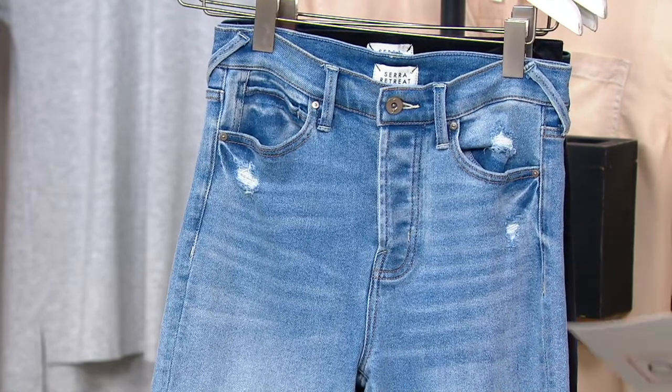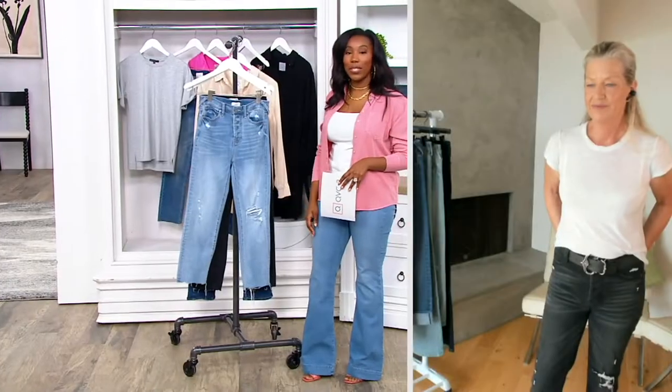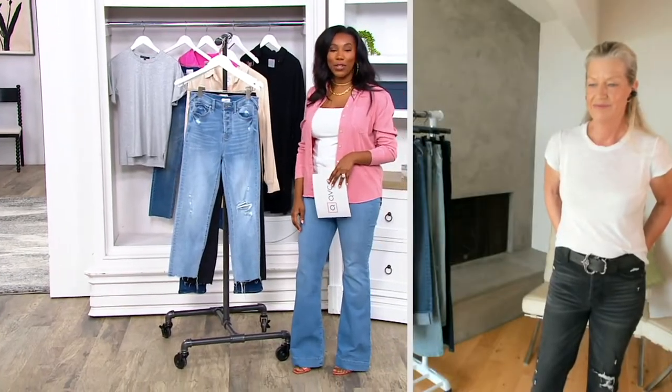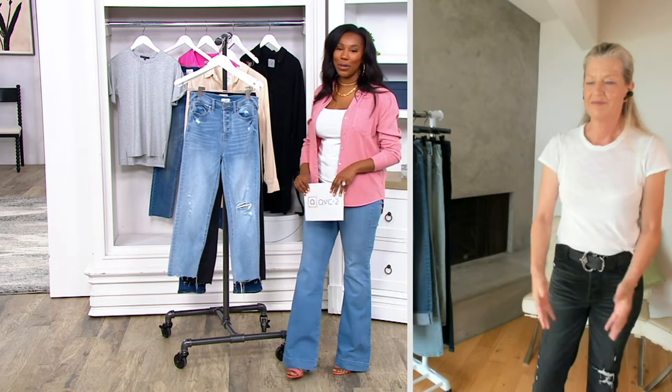Saving $48.28 off of our QVC price, and you're getting these home for $57.72. Your easy pay is $19.24. A394-236 is your item number.